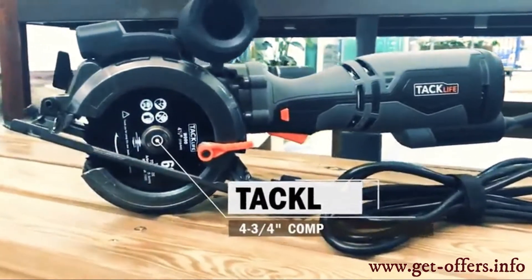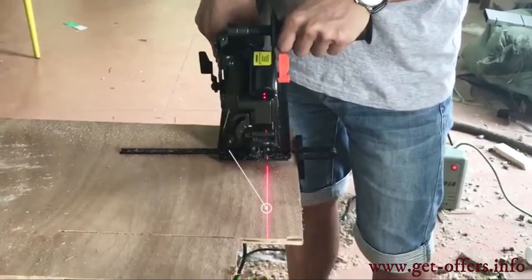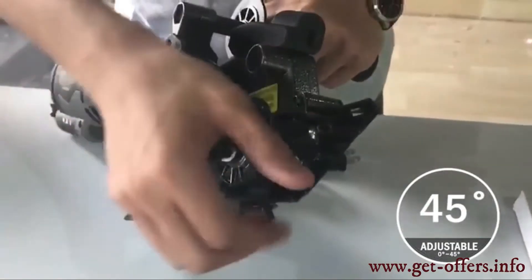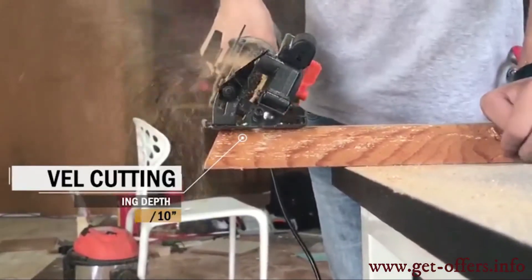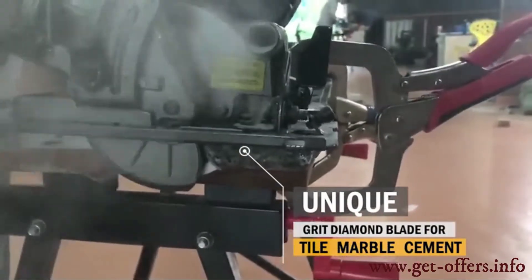The mini circular saw is an increasingly popular DIY tool, thanks to its many advantages like being ergonomic, portable, and efficient. The price is often more reasonable than for heavier and bulky devices. If you are looking for a decent mini circular saw, take a look at the TACLIFE CIRCULAR SAW, which is one of the cheapest mini circular saws and the most interesting one on the market. It combines both quality and price at the same time.